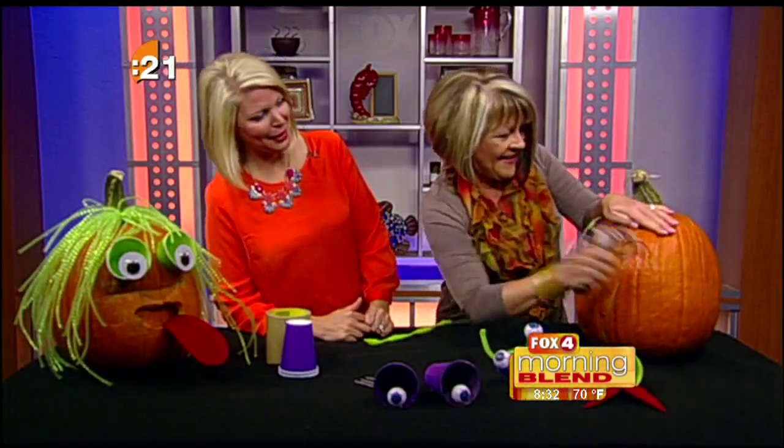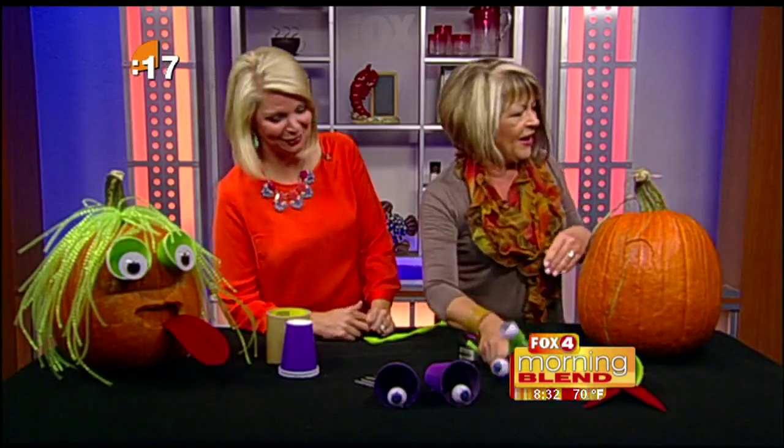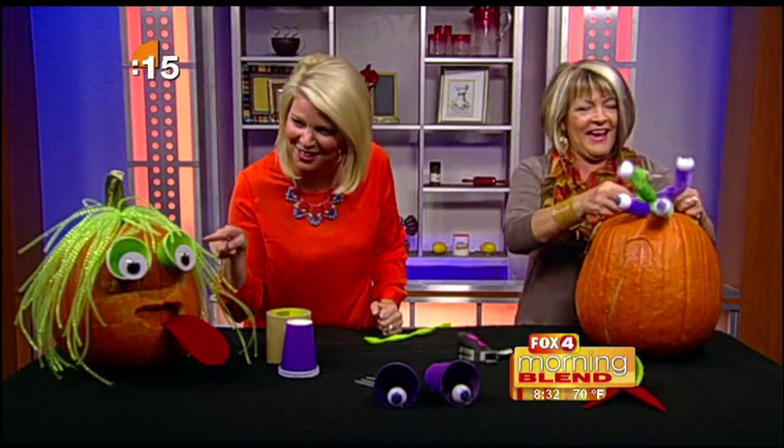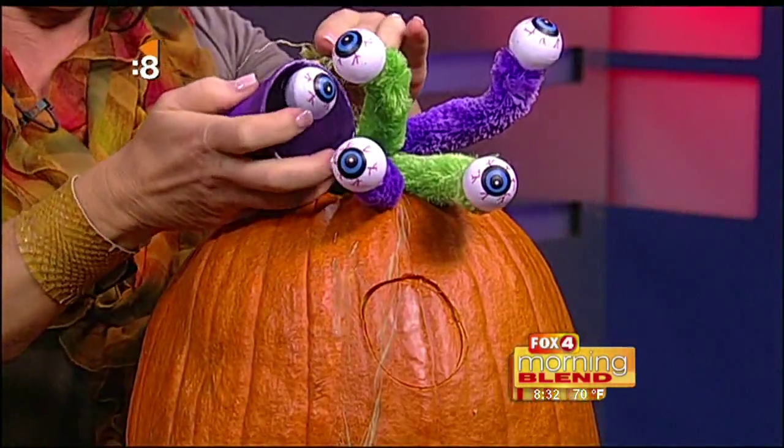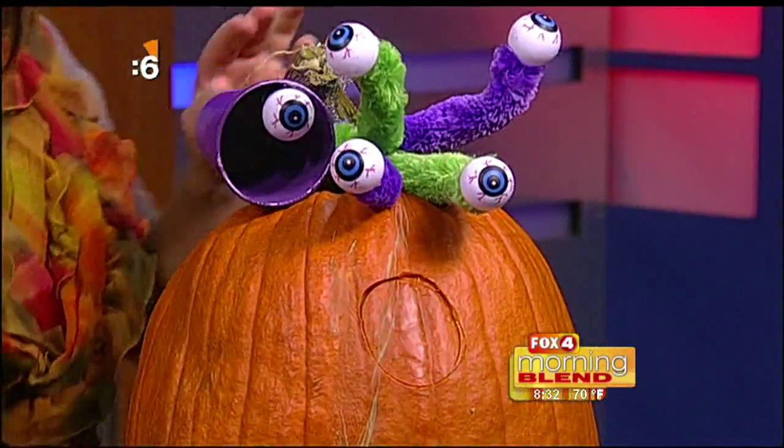It's supposed to just jam right in there, which you did. Then you add all your other fun things — cups with wiggle eyes. This looks awesome! Look how you made the eyes — it's got like eight eyes!